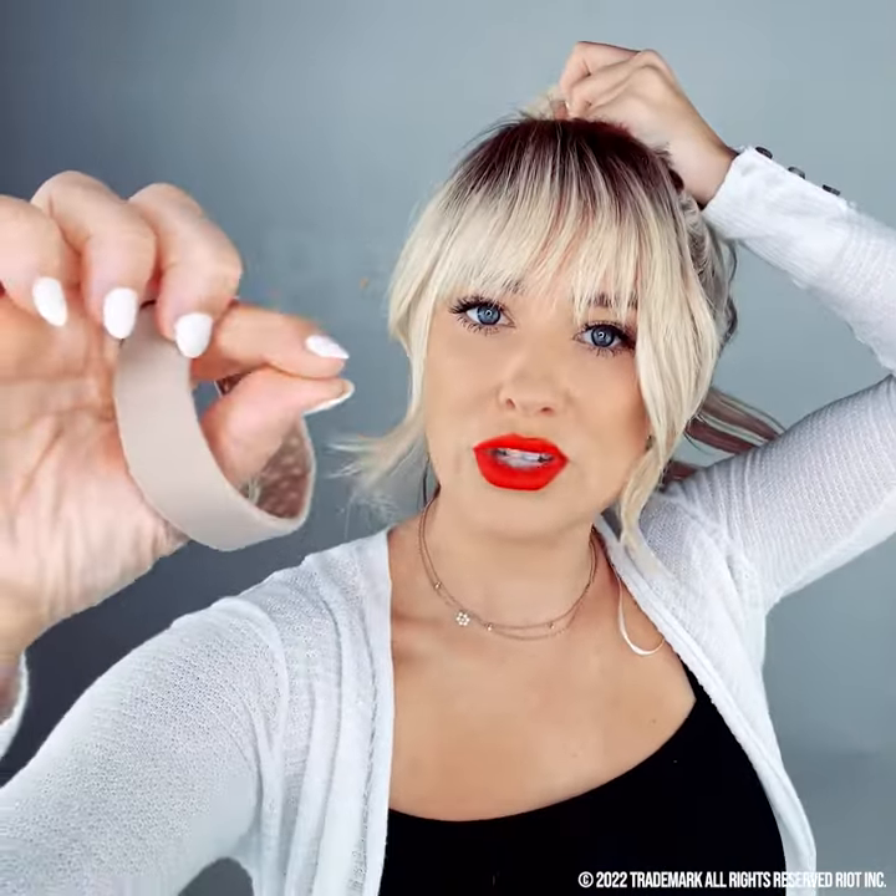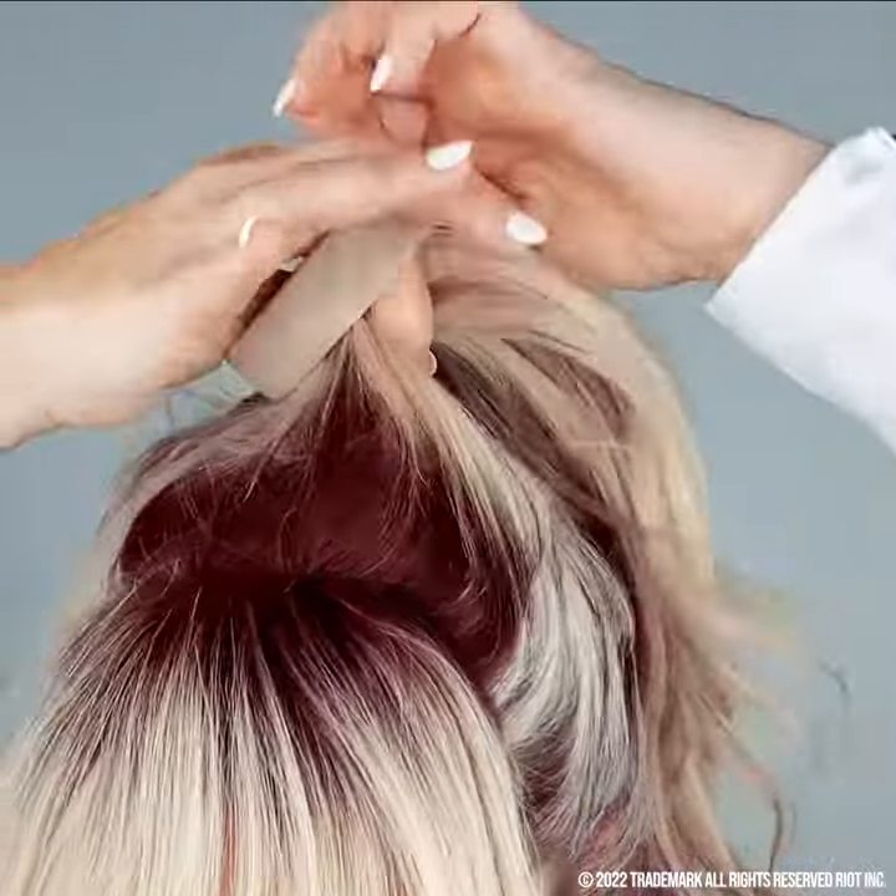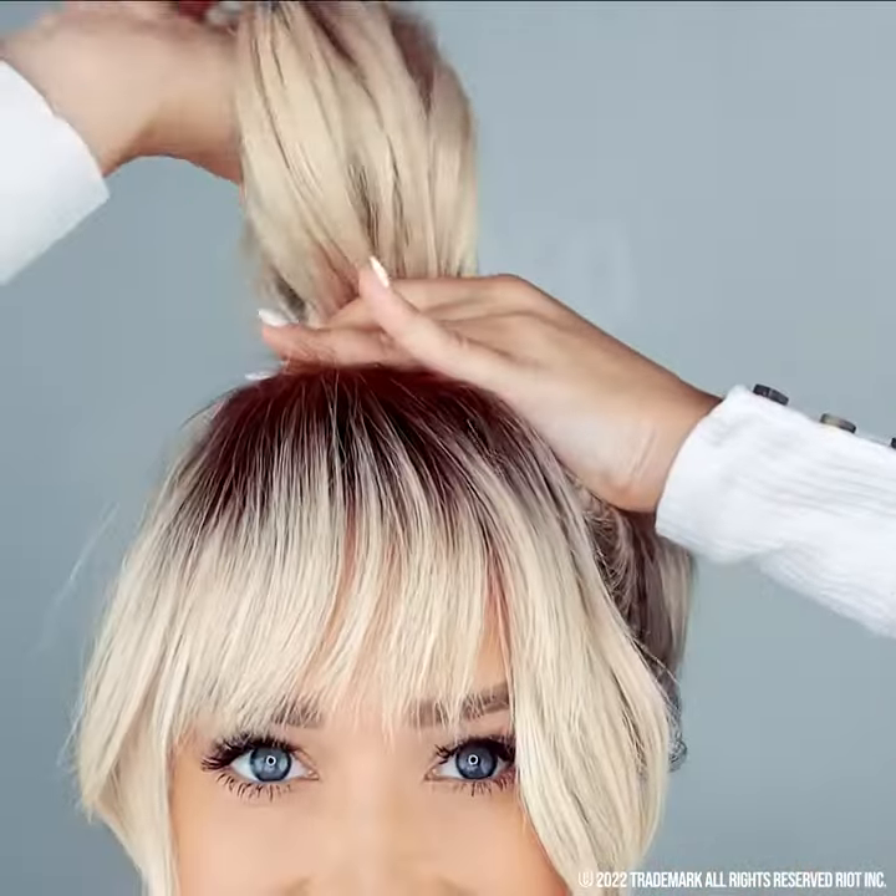Now that we have our hair ready to go, I'm going to do two fingers — so your pointer and your thumb. You always just want to do those two because it makes it easier to pull your hair through. Feed your hair through, keeping it close to your head.